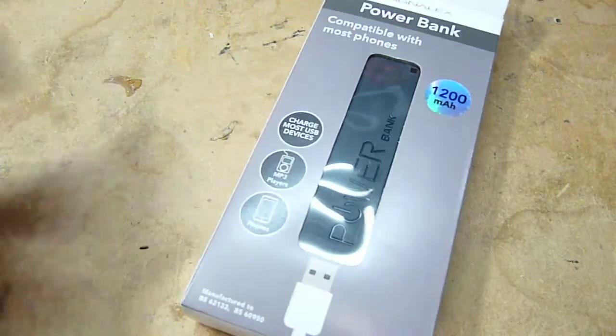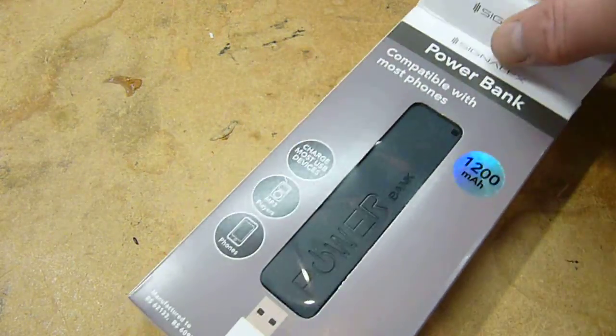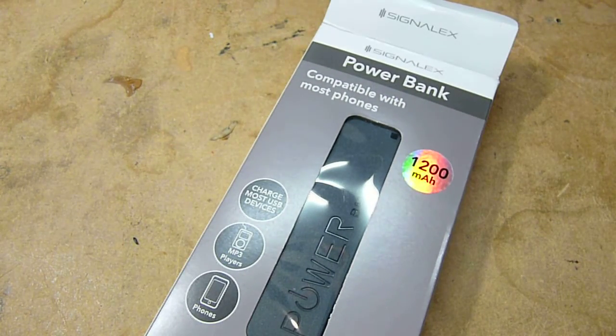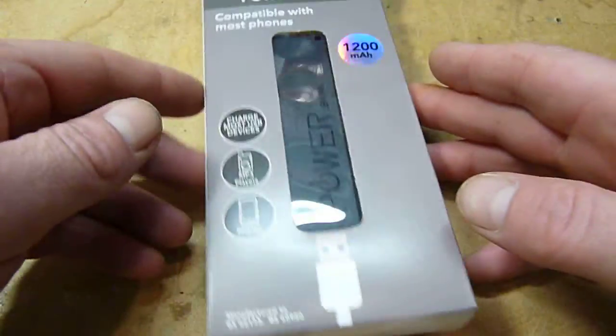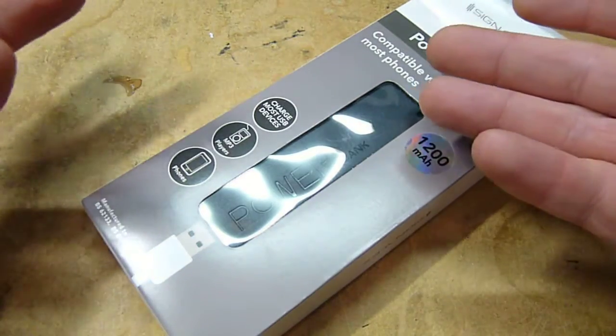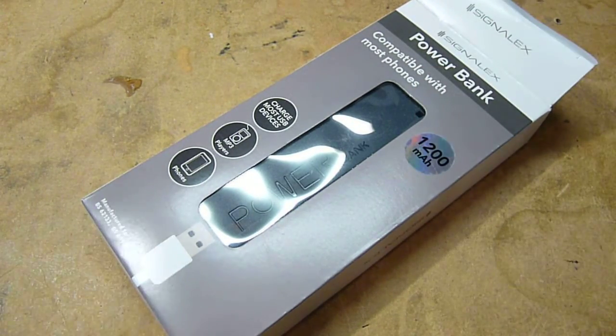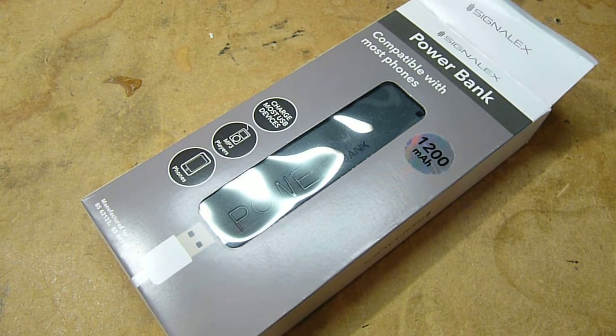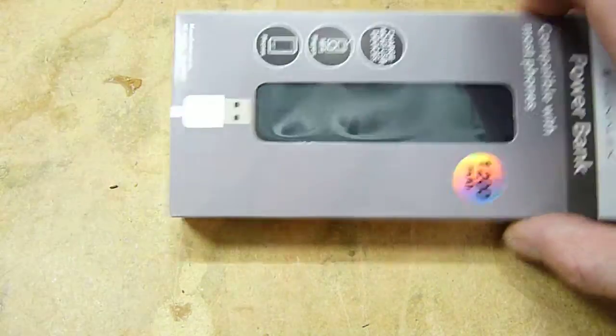Hey, tube heads! A couple of days ago I went down Pound World, as my good friend Clive would say, and bought a couple of these USB power banks because they seemed like remarkably suspiciously good value for money. I thought, I need a couple of 18650s, so rather than use them as power banks I'll rip them apart — like you do — and buy some more to use as power banks anyway.